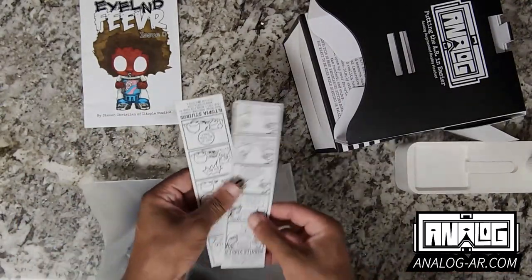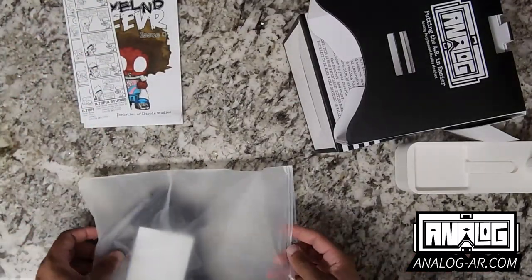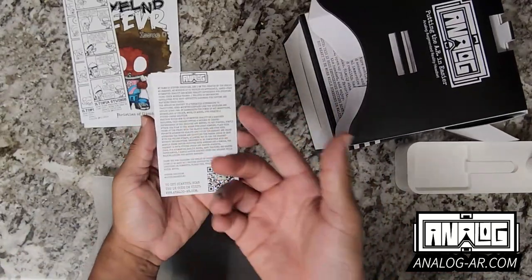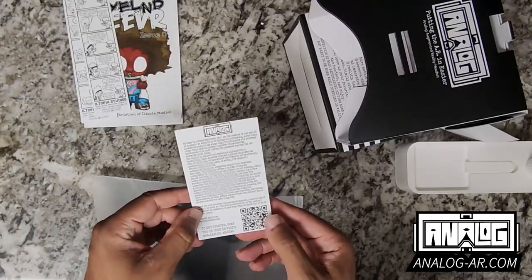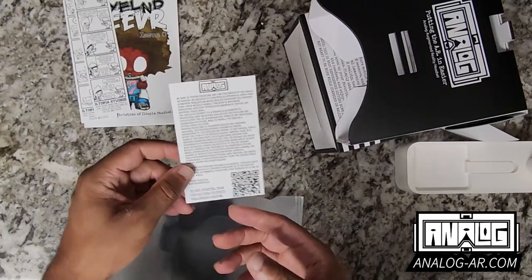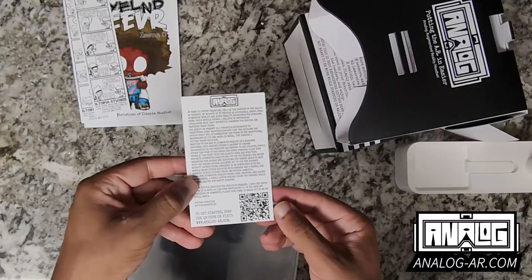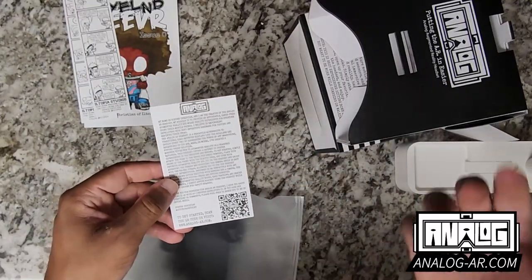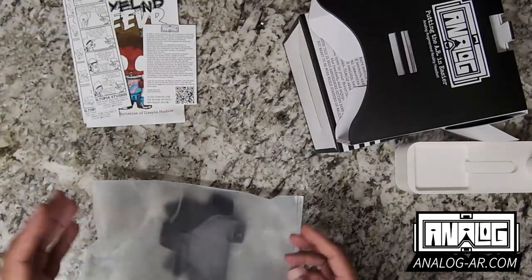We also have some bookmarks that work with the Island Fever app as well, so a lot of content to start with. We have a quick start guide, which is a message from me to show a little bit of appreciation. When you go to the QR code, it allows you to learn more about it and also go through a whole bunch of different tutorials and things regarding the Analog AR headset. That is definitely the go-to for getting started.